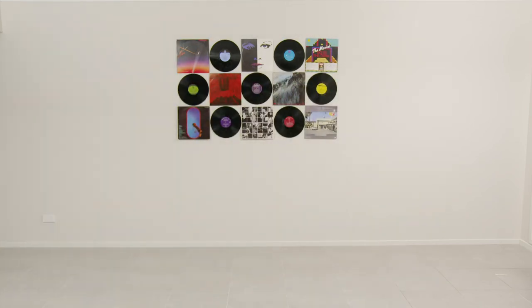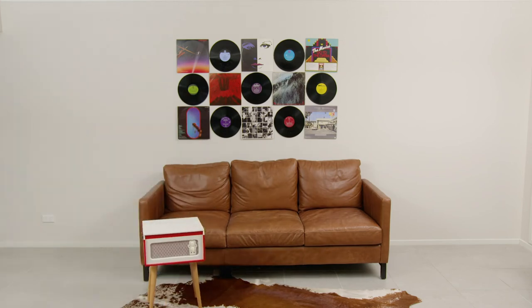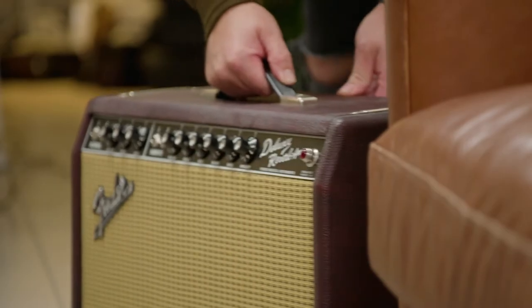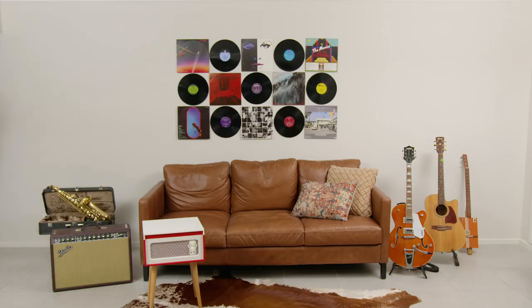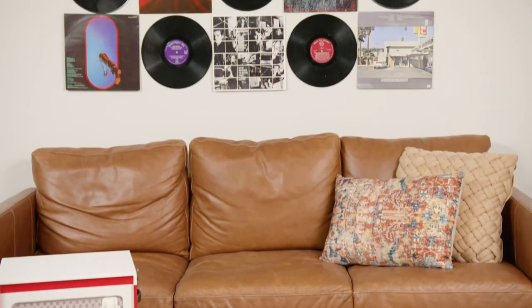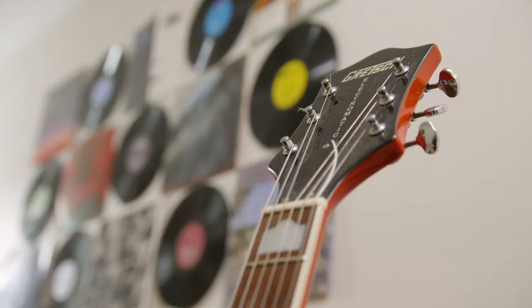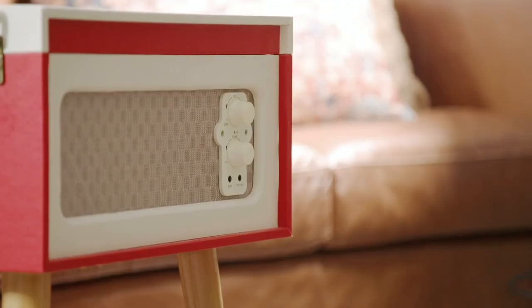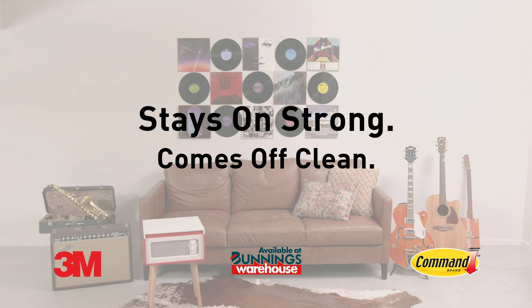To finish off this rocker wall look, I'm going to bring out some special items: a cow skin rug, a nice record player, and of course my favourite guitar. I reckon these pieces really complement the artwork on the wall and transform the whole room. What a great way to personalise this space — it made it even easier using the Command picture hanging strips. I'll see you next time. Bye.